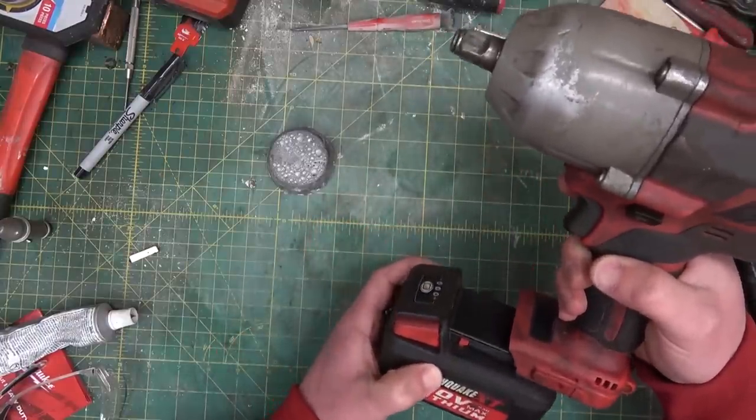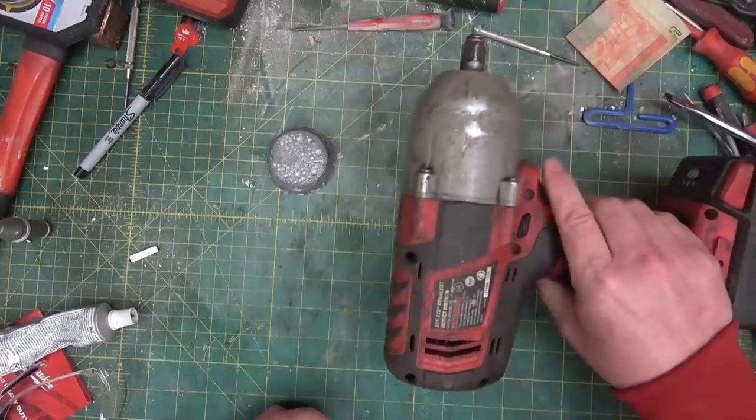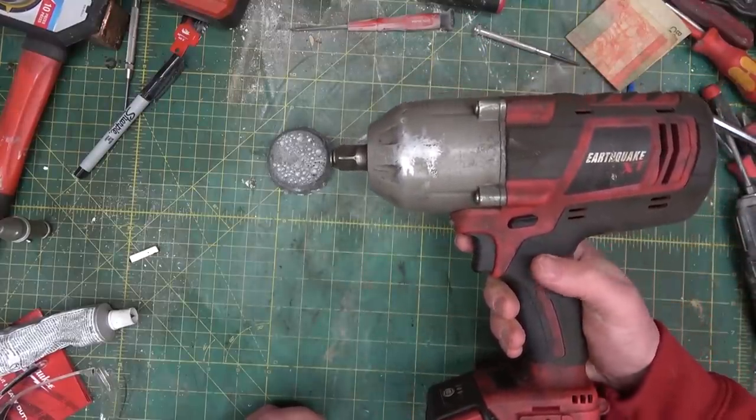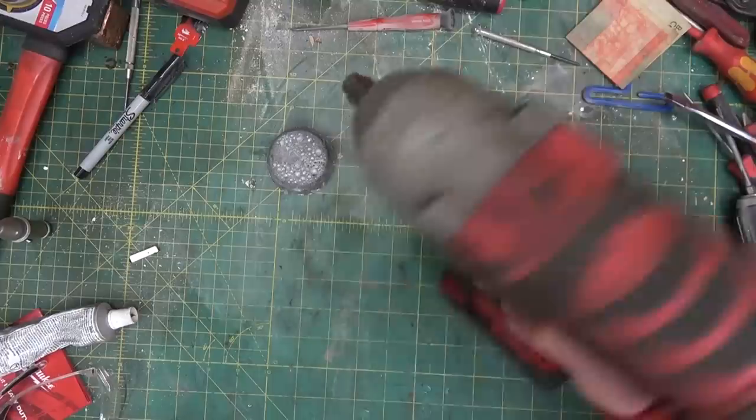Before we get her on the charger there, she's fully charged. We'll give her a little go. We'll drop that down a little bit, and I suspect, just looking at the countenance here, that the South Main Auto dude is right-handed on account of all the wear from being put down on the ground.